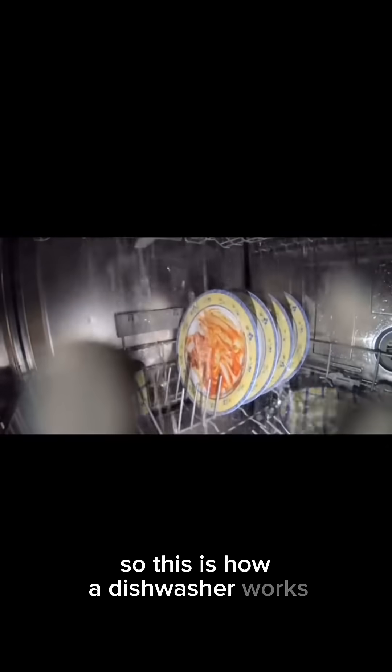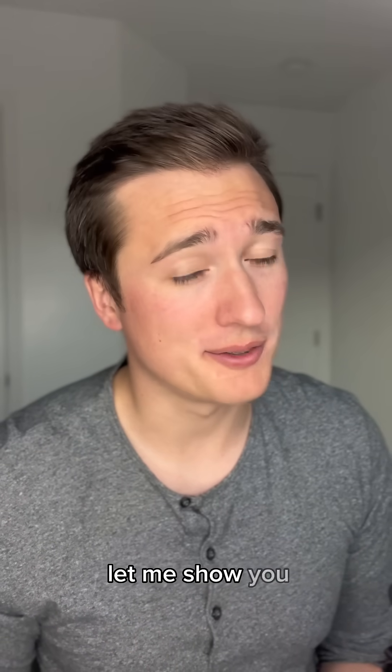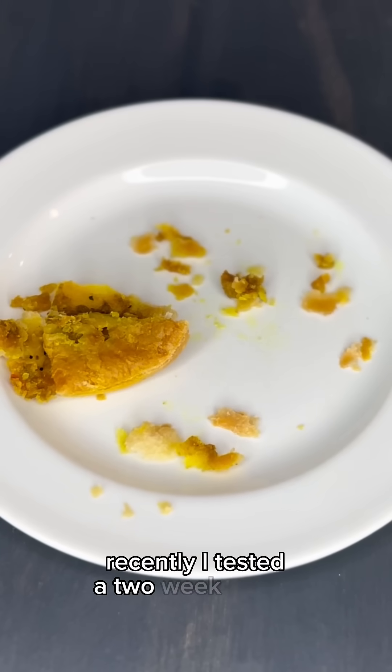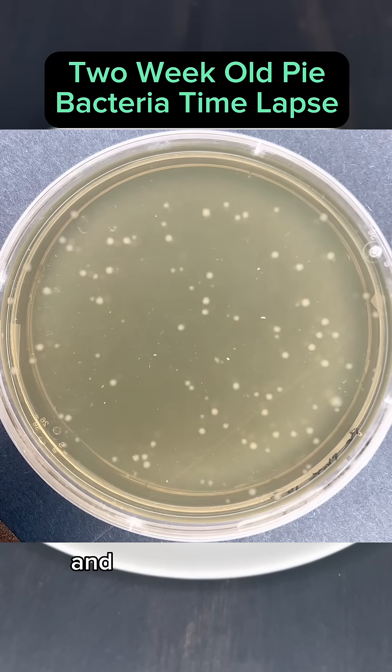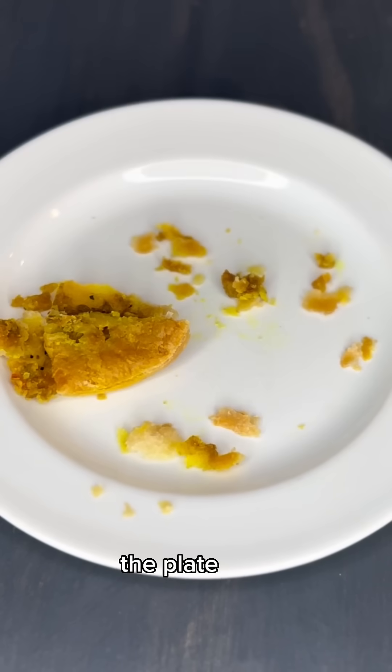So this is how a dishwasher works, but how effective is it at getting rid of bacteria? Recently I tested a two-week-old pie that I left out on a plate, and the pie had lots of bacteria and fungus on it. So it'd be safe to assume the plate also had lots of bacteria.